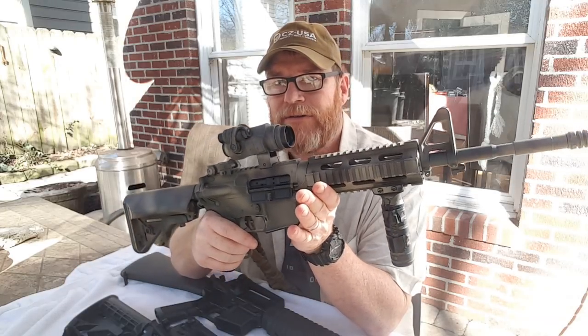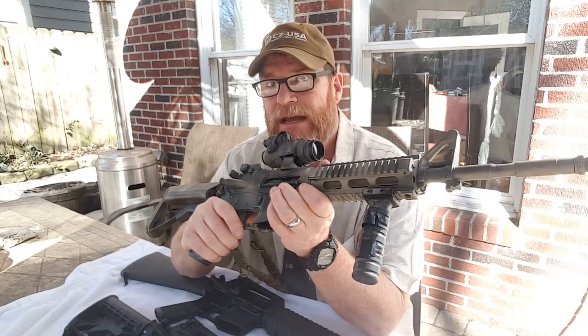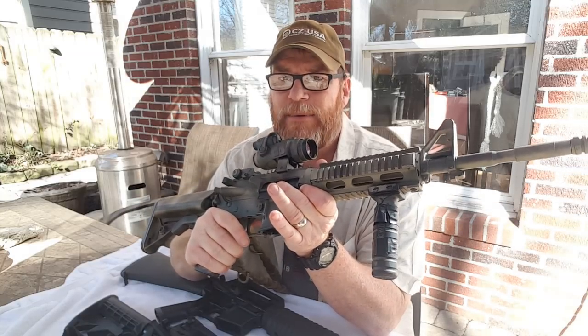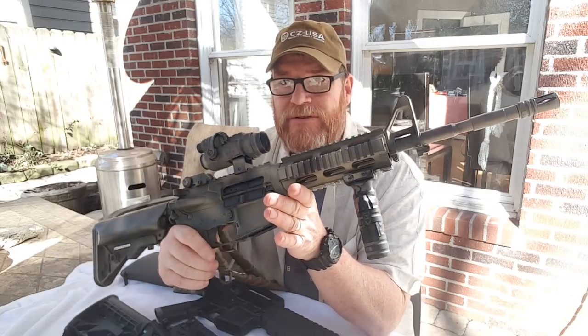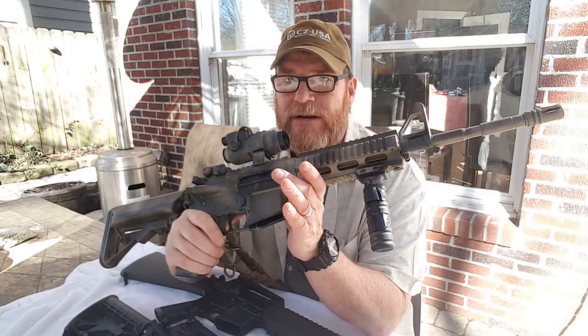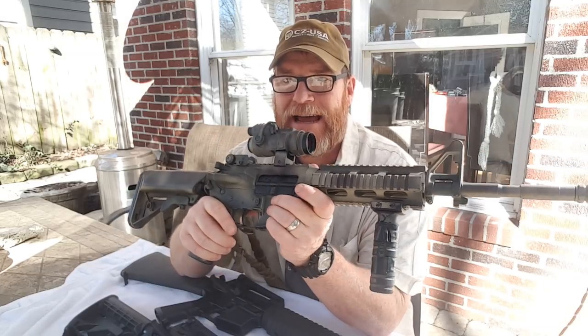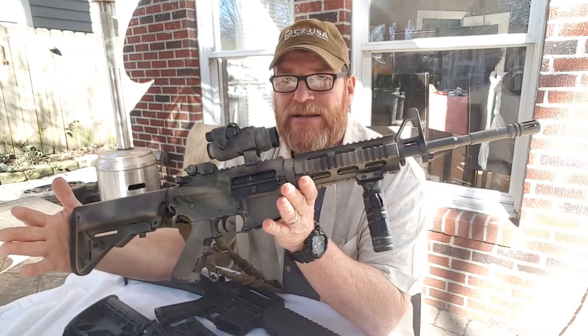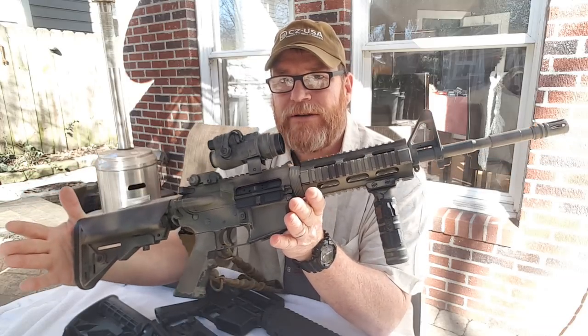Now this is an AR-15, an M4gery. This is a 14 and a half inch pinned and welded barrel on it. This is an incredible rifle and I nicknamed this guy the Hoss after a good friend of mine who was in the Third Ranger Battalion for several years. Got a couple bullet holes in him, but he and I are good friends. And I handed this to him one day and he said, 'This feels like home.' And you know what? It sparked a little thing in me.